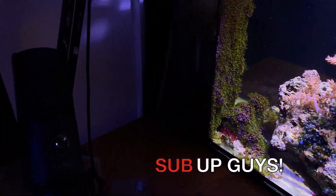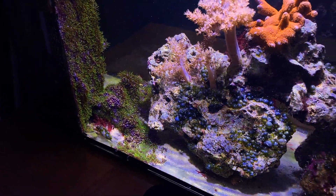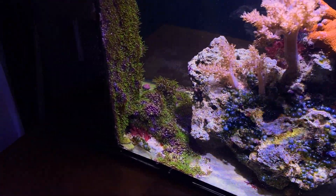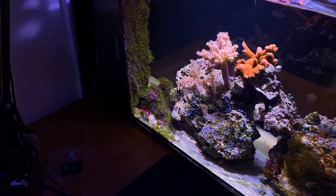That's a quick update on the 10 gallon. I wish I had more coralline on my rocks, but it's not going to happen while I have that urchin in there — he just keeps scraping it off. If you have any questions about the 10 gallon, feel free to leave a comment and I'll try to answer it.